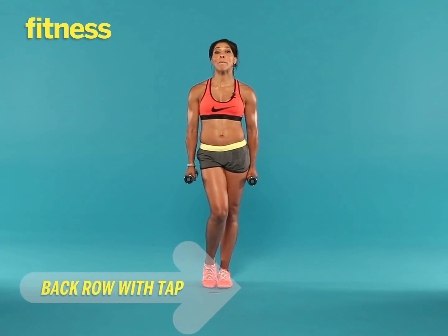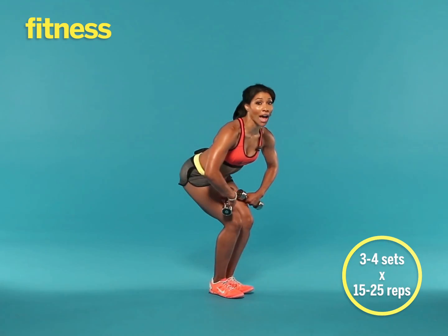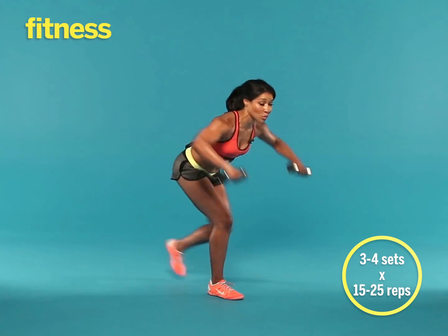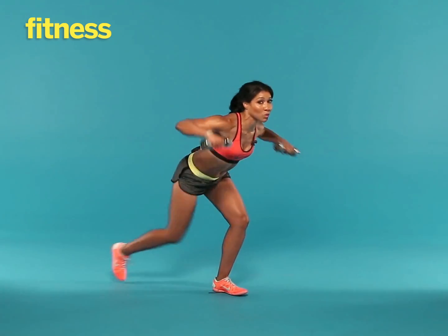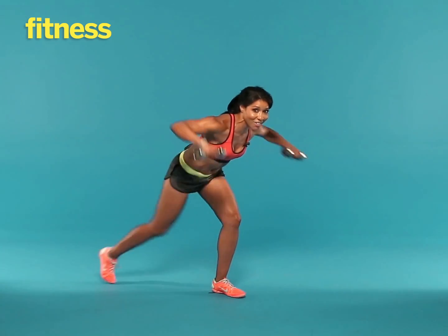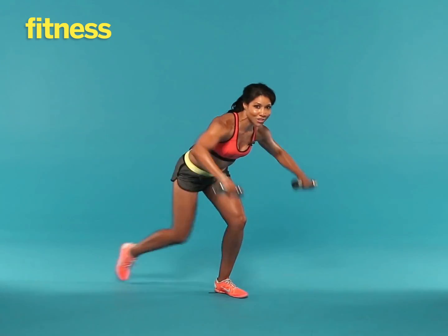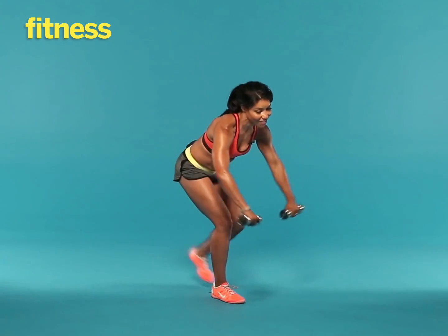This exercise is called a back row with a back tap. Sit back into a squat with your stomach tight, arms reaching forward. Then you're going to row the arms as you alternate your tap. So you're sitting low into this isometric squat, working those legs and the glutes, as you work the upper back — you know you want to get rid of that back fat. I want 15 to 25 alternating reps. And when you're done, you'll have a nicely toned back, shoulder, and backside.